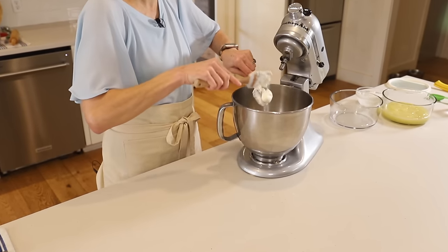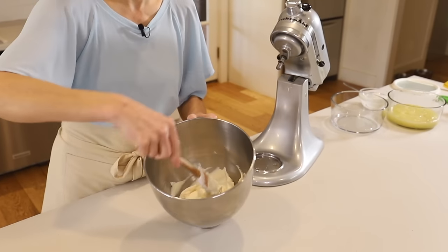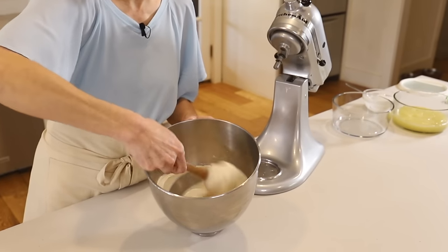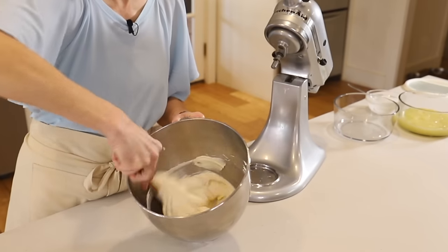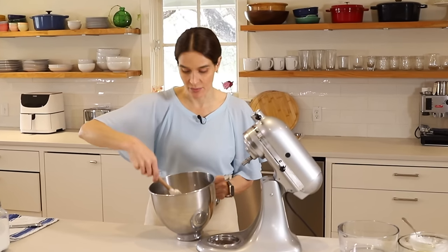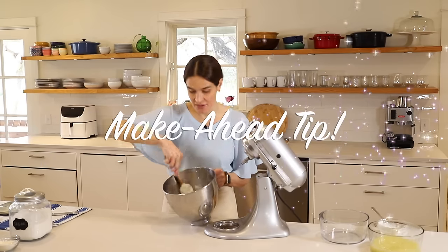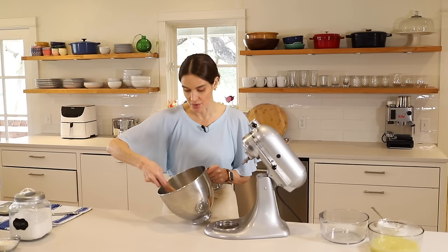I'm just going to fold that in real gently — basically, just don't stir it real quick and break up all the air bubbles we've created. Just kind of fold it in there. Now having that sour cream in there stabilizes the whipped cream, so you can also do this ahead — up to 24 hours in advance. Store in the refrigerator in a covered container and it's ready to spread on the pie whenever you are.